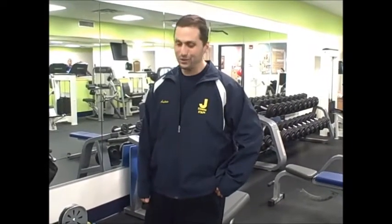Hi, my name is Andrew and I'm a certified trainer at your local Jay's Fitness. Today we're going to talk about our new machine that replaced our old lat pull down — the seated row.